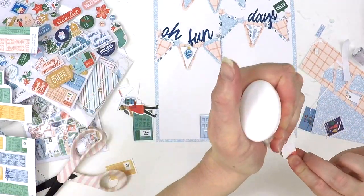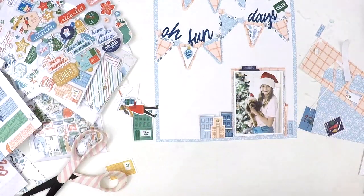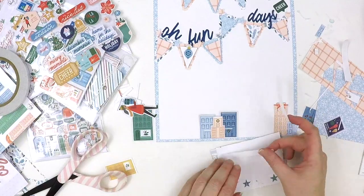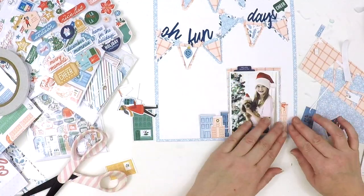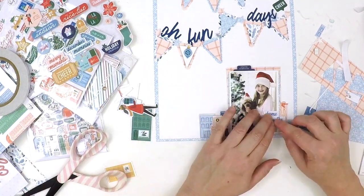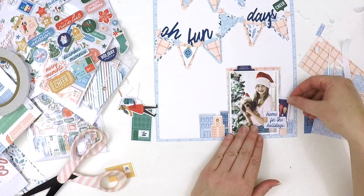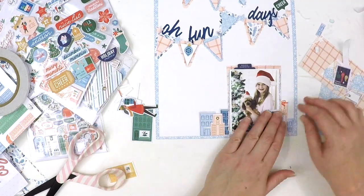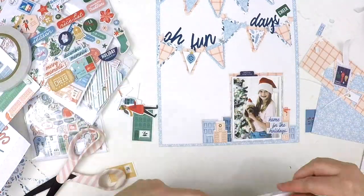I really wanted to tie in an embellishment theme along the bottom of the layout. That delightful little ephemera piece of a girl carrying presents is perfect placed between those buildings — it looks like she's walking towards Katie, drawing your eye to the center of the photo.